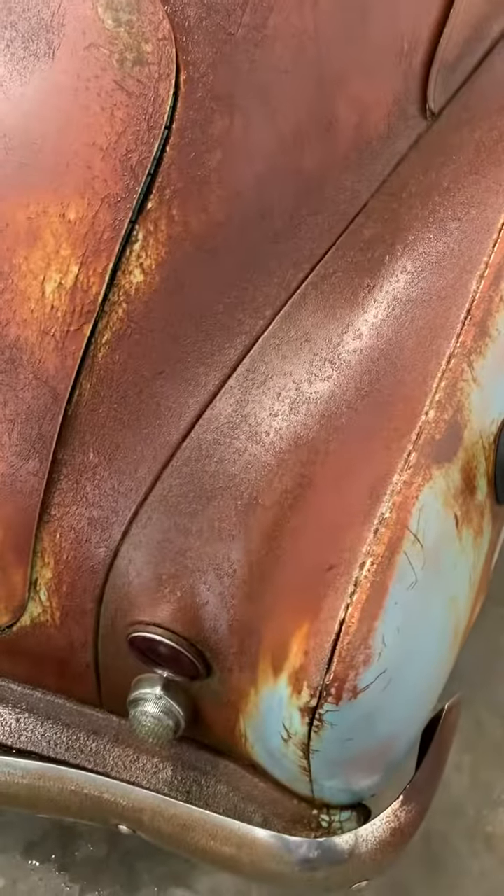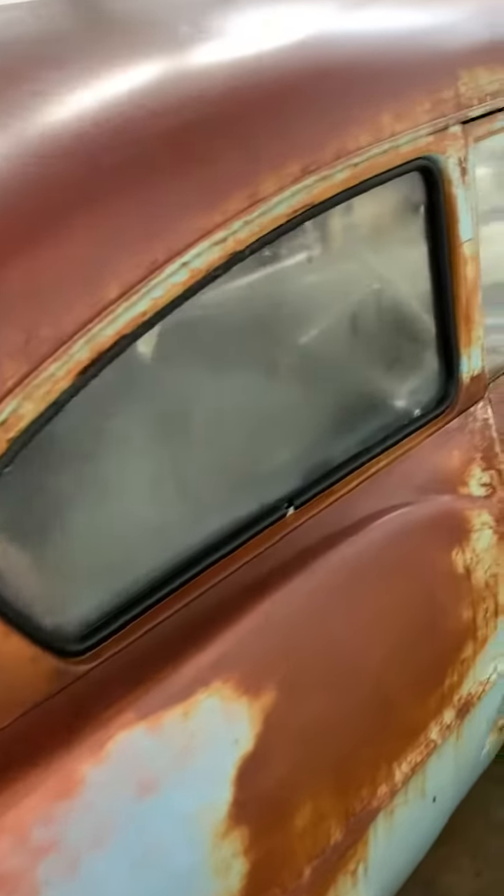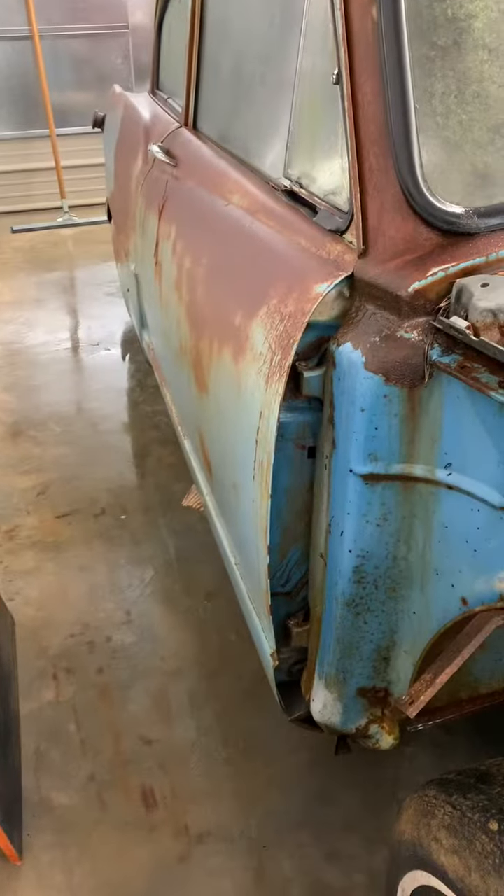All the seams, like this, instead of seam sealer, I'll TIG weld with silicon bronze. That'll ensure it'll be seamless with no cracking later on.